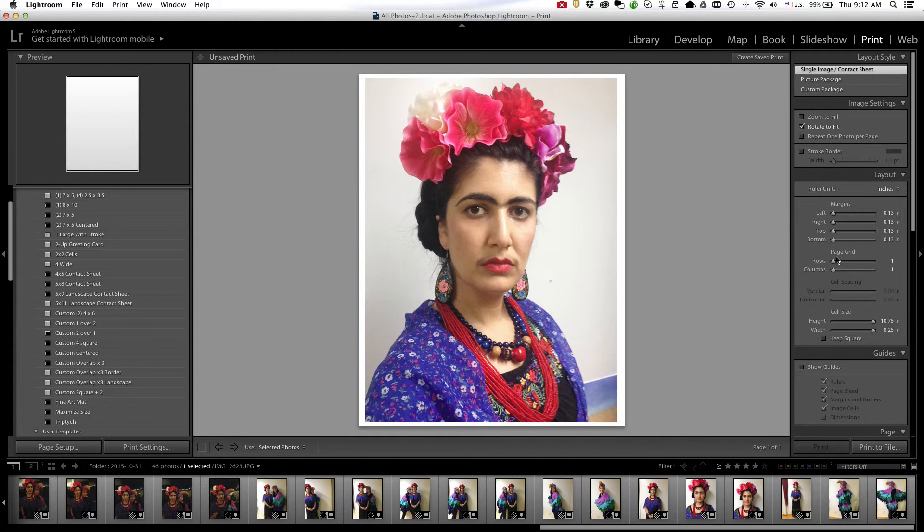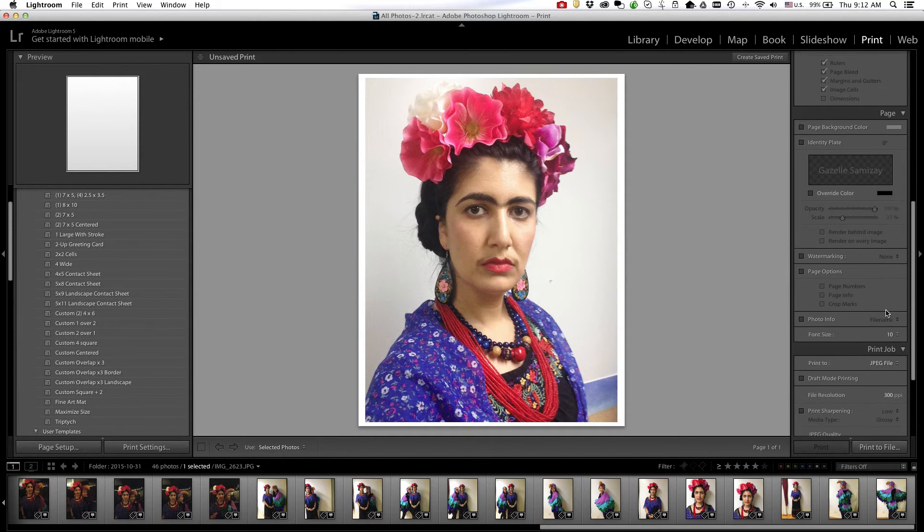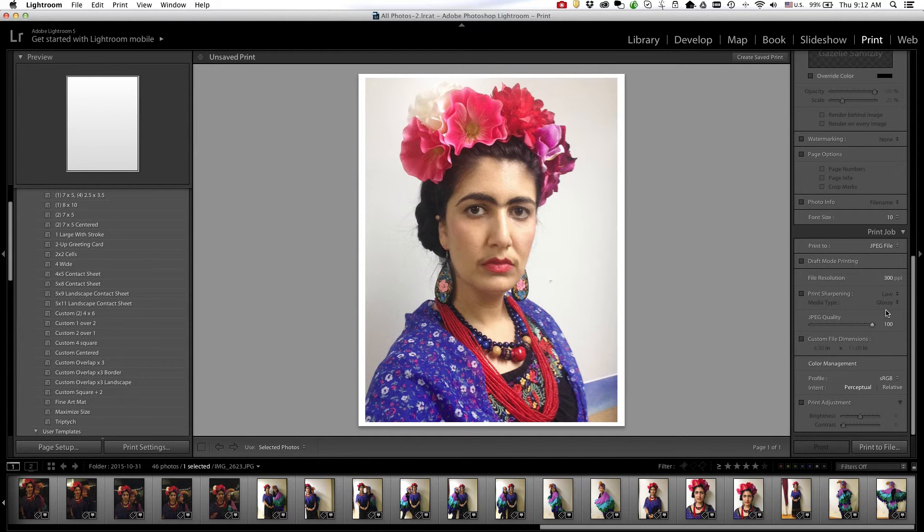Down here you can play around with the spacing, but because I want one full image as large as possible I'm going to leave it as is. I'm not going to print to my printer — instead I want to export it as a JPEG. In the print job panel, where it says print to, select JPEG file from the dropdown menu. You can then adjust the file resolution, JPEG quality, and color space. For now sRGB is fine, so I'm going to click print to file.